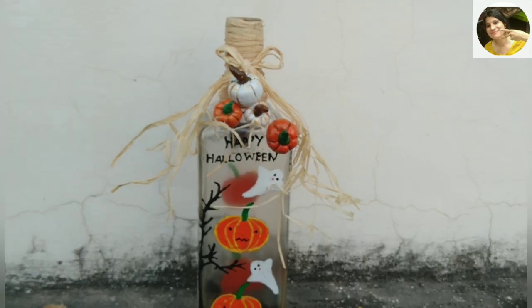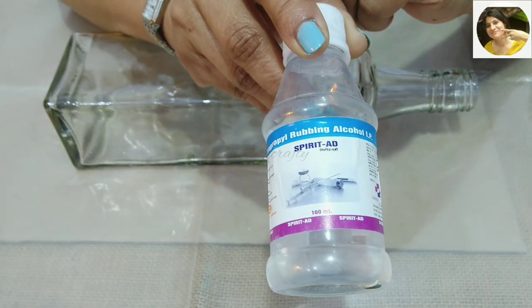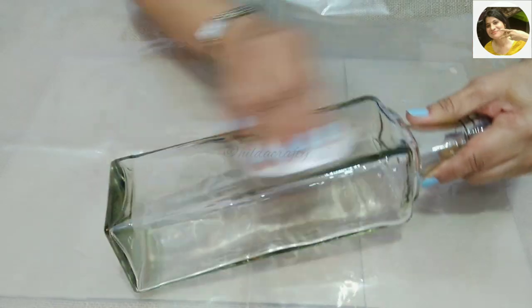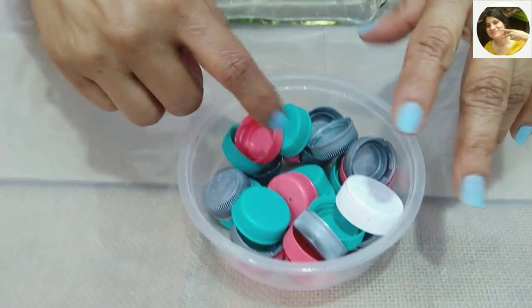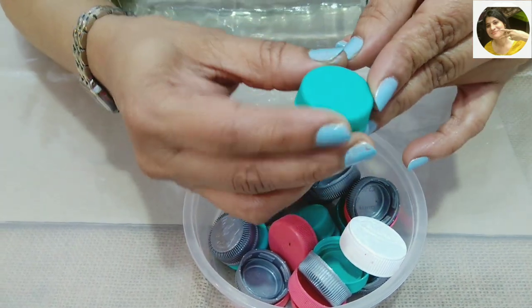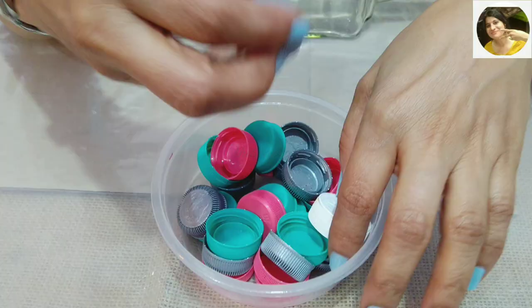Without wasting any time, let's get started. I'm taking a clear flat bottle and using rubbing alcohol with a cotton pad to clean any oil stains on the bottle — this step is important. I have collected bottle caps over time; I'll be using a cap with a flat top, not one with anything embossed or a company logo.